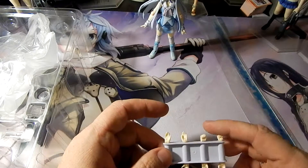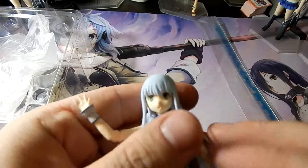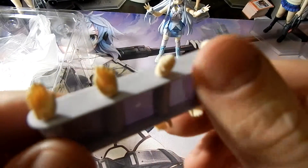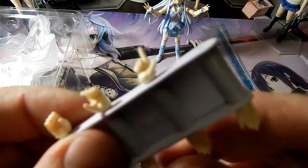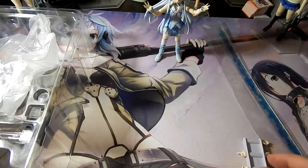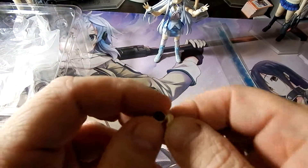She comes with four sets of hands. She has her open hands, a full set on each hand. She has a set of closed fist hands. She has a set of hands for holding, so it can be in either hand. She has a set so that she's waving, and she has a pointing hand. You can tell there is a missing spot there — that would be for her tea cup hand, so that she can drink her tea.